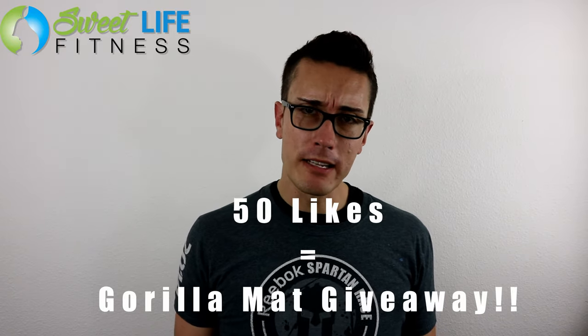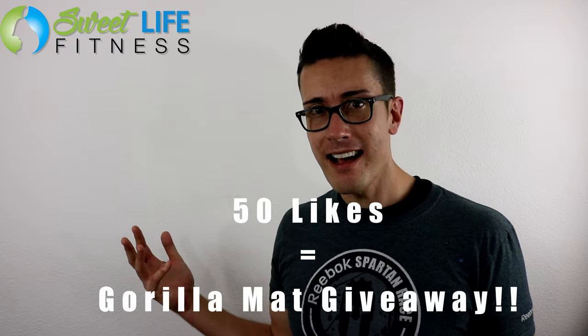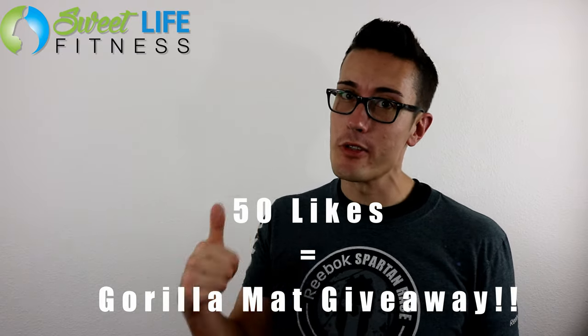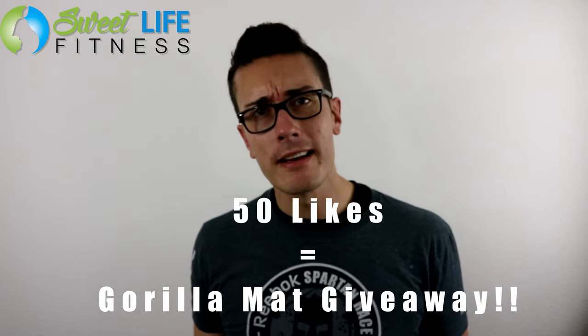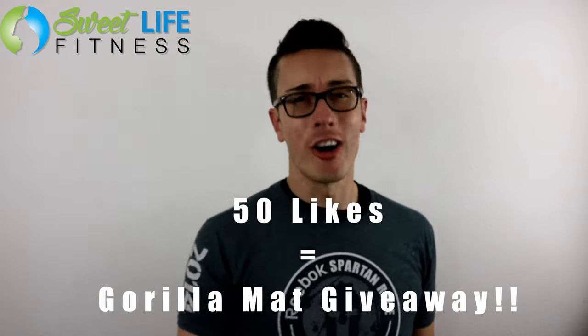I hope you enjoyed this video. Please make sure you give it a thumbs up and subscribe. If I get over 50 likes on this video, I will give away a Gorilla Mat. Share it with your friends so they'll like it too, and maybe you'll win yourself a Gorilla Mat. Thanks again for watching guys — have an awesome, awesome day.